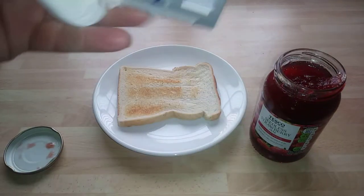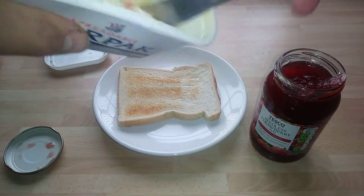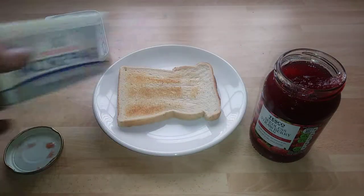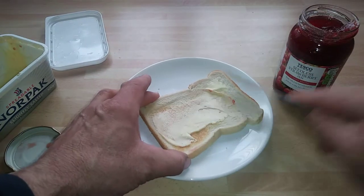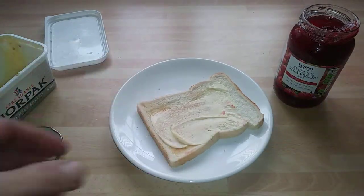What I'm going to do is prepare this with some Nopak, which is from Aldi. I recommend Nopak because it just tastes like Nopak.